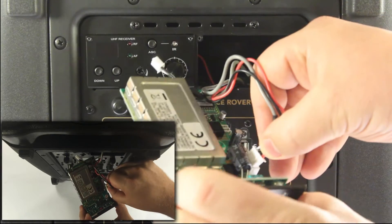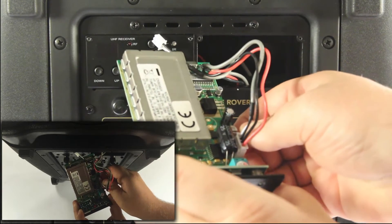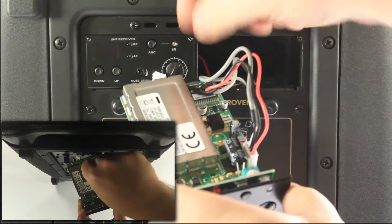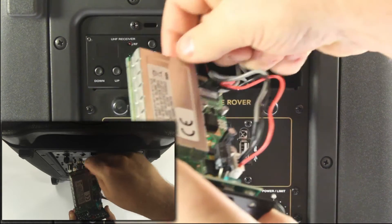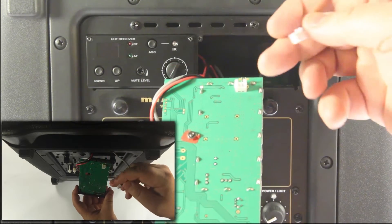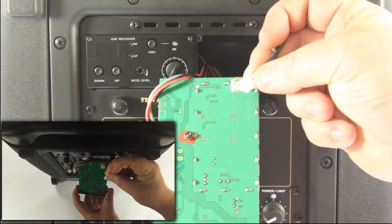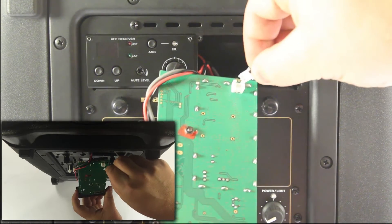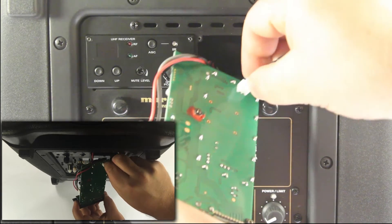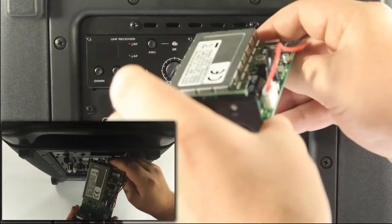I'm basically just going to line it up. Be careful while connecting this and simply push it in — you'll feel it click in there so you'll know you have a solid connection. Then take the second connection, turn over the Envoy receiver, and again there's a protrusion on the back of the smaller connector matching one side of the connection on the receiver itself. Simply connect it, push it in, you'll hear it click, and turn it back over.